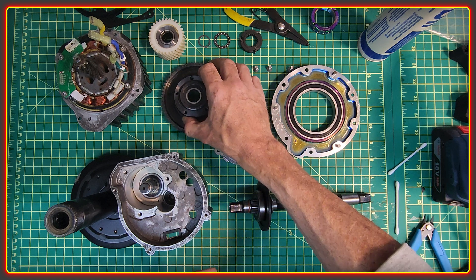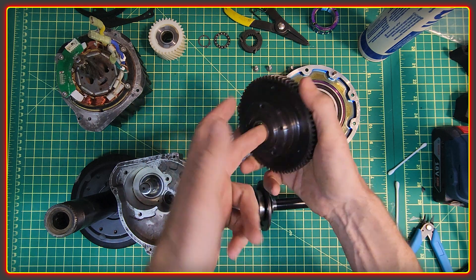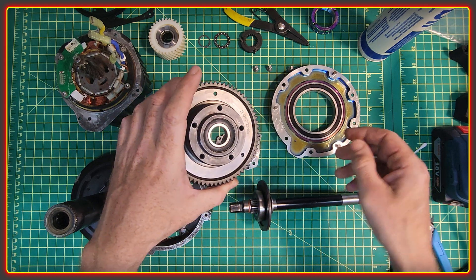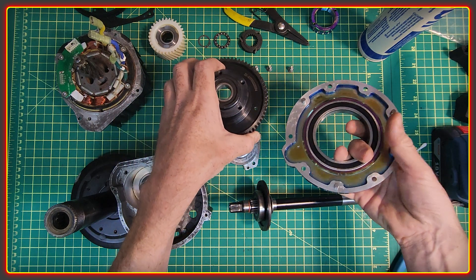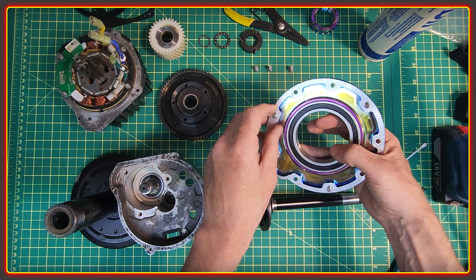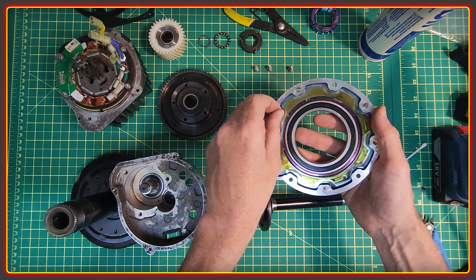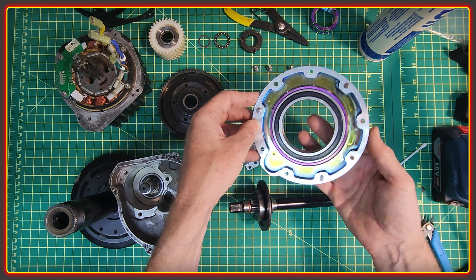The first part to talk about is the main gear, which contains the bearing for the axle. The entire main gear sits in a larger bearing in the outer casing. These little pins are easy to lose and are vitally important to the whole process to keep the case aligned.